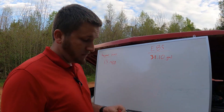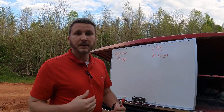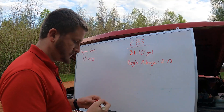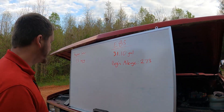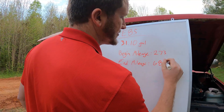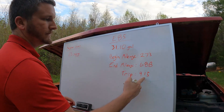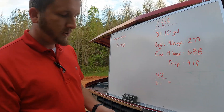My trip odometer doesn't work, so my standard odometer does. I have to take readings — write down my mileage when I get gas at the beginning, write down my mileage at the end, and do a little subtraction. Beginning mileage: 273 (that's just the last three numbers — it was like 280-some thousand). Ending mileage was 688. So the trip was 688 minus 273, which comes out to 415 miles. We burned 31.1 gallons.